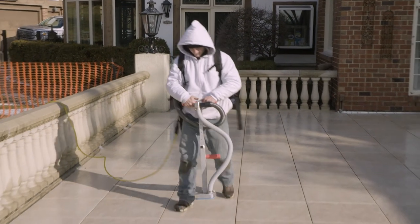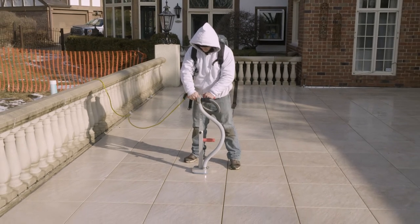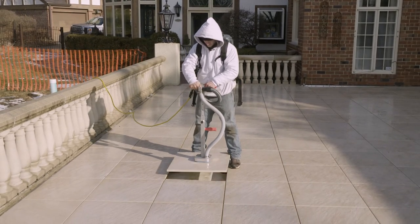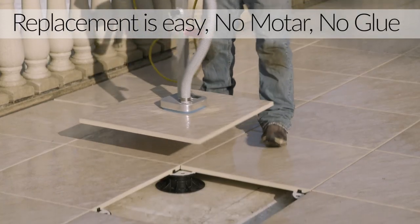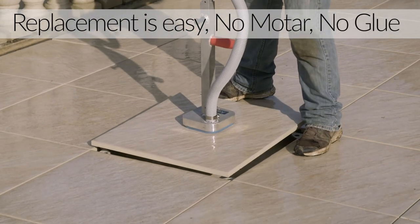Another advantage of the MRP support system is continued easy access to the roof. Or in the unlikely event that a tile is damaged, replacement is simple and easy because there is no mortar, no glue. Our porcelain tiles come in an array of colors and styles so you can customize the look of your new outdoor oasis.